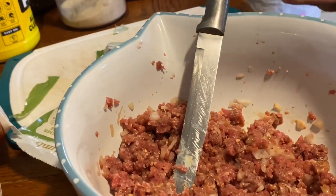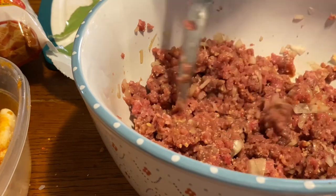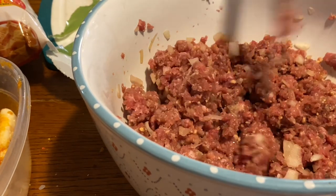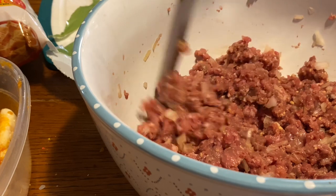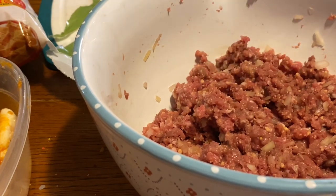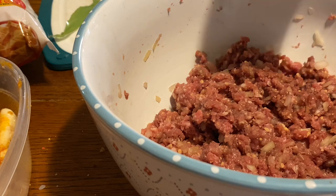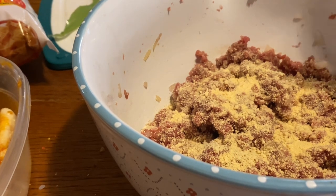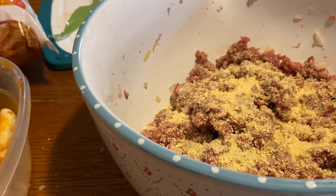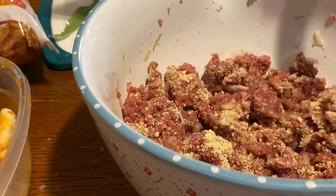Let me read the recipe - it might need Worcestershire. Let me check and make sure. Okay, the Worcestershire does not go in here - the Worcestershire goes in the gravy. It says to put ketchup in these but I don't think I will. Now that I have the egg, I need a little bit more of the crumbs. It said two-thirds cup of panko, but since I'm not using panko, I'm using pea-based plant-based pea crumbs.